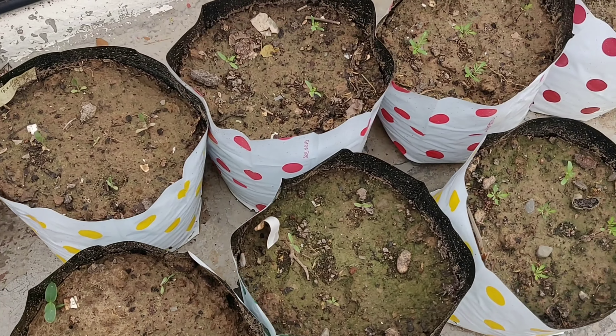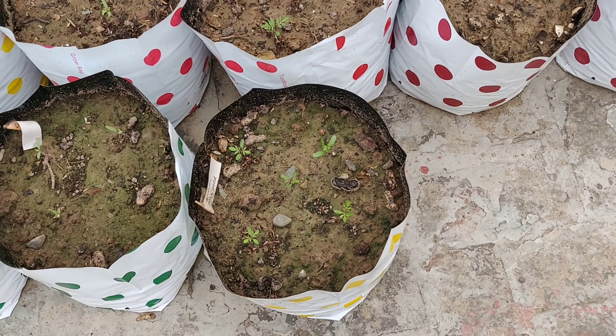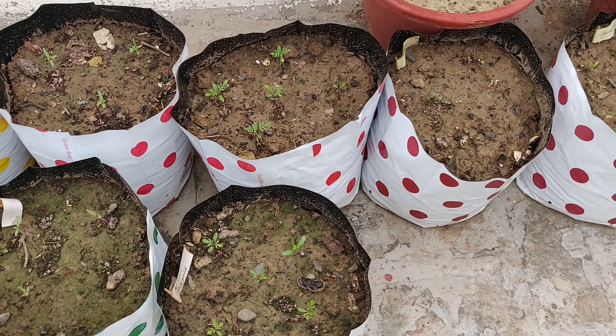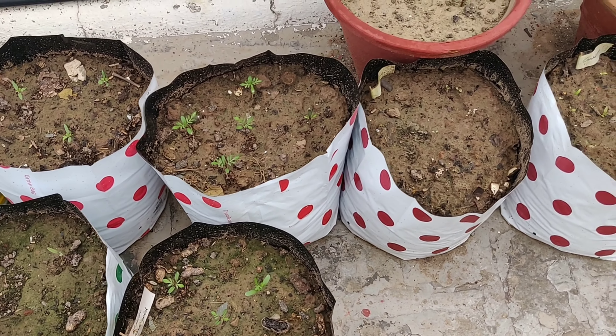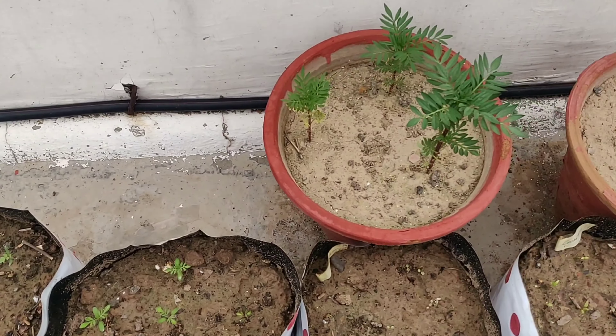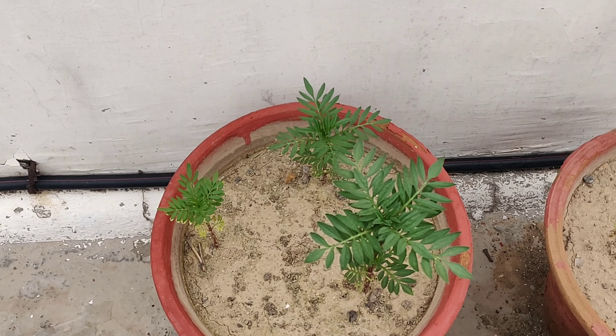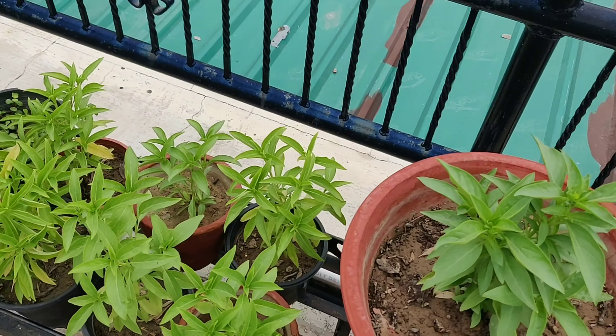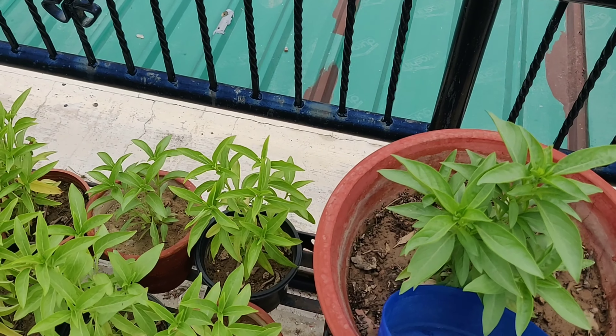These are the saplings of flowers which I grew in environment-friendly seedling trays. If you watch my videos regularly, you must have seen that. Soon they will turn into flowers and I'll keep you updated about these.